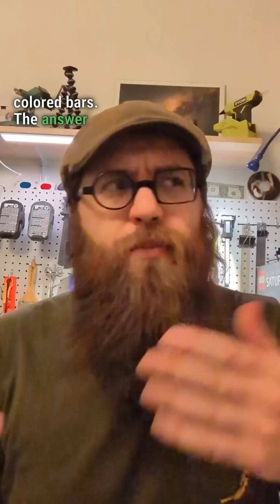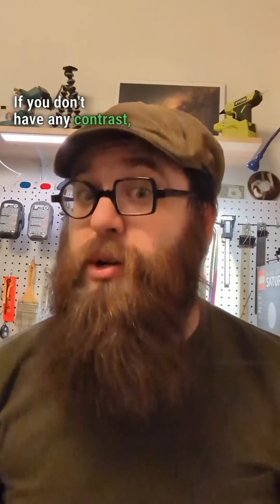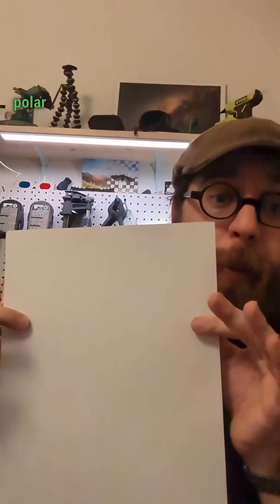So do barcodes read the light colored bars or the dark colored bars? The answer is both and neither. If you don't have any contrast, you end up with a barcode that looks like a picture of a polar bear in a blizzard — that's what I say.